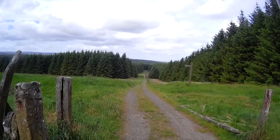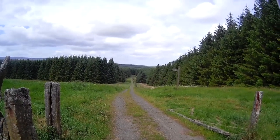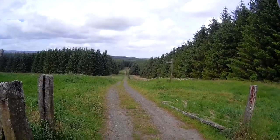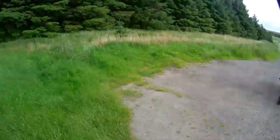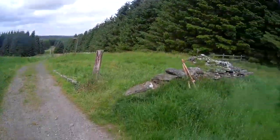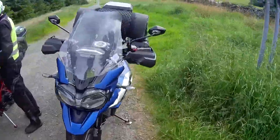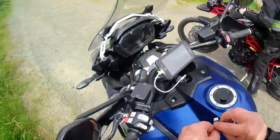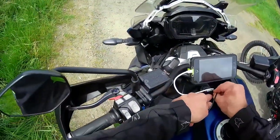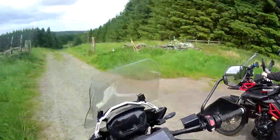So that's our route — we're going to the campsite, about five miles I think. It looks okay until we get to the ford. We've got a little bit of a river crossing — just a tiny little ford.